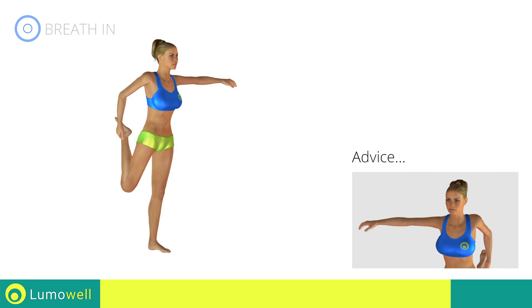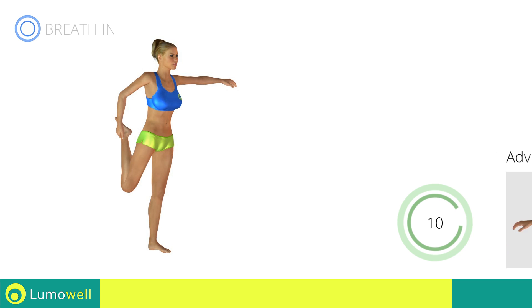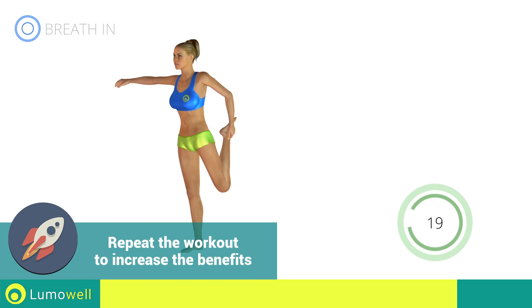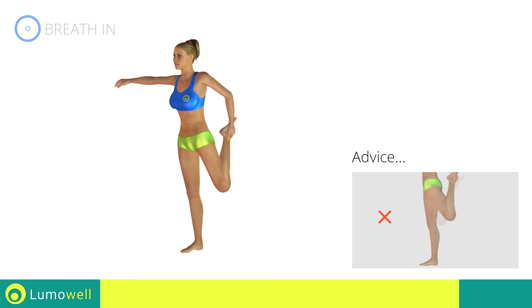In order to keep a good balance, extend your free arm outwards. Do not overstretch the leg — the knee should be pointing towards the floor.